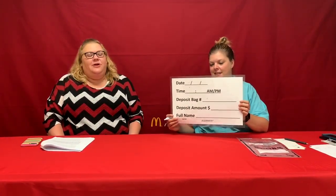All right, so the first training video we're going to do today is the whiteboard training video, and we use this to do our deposits. First, you're going to write the date, the time that you're doing the actual deposit, the bag number from the deposit bag, the total deposit amount, and then your full name at the bottom.